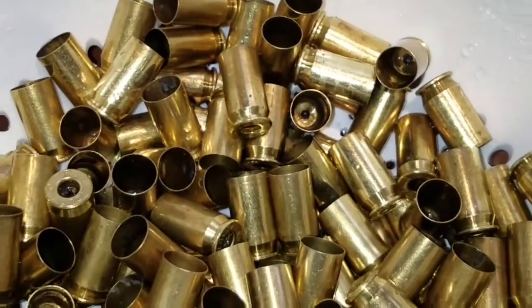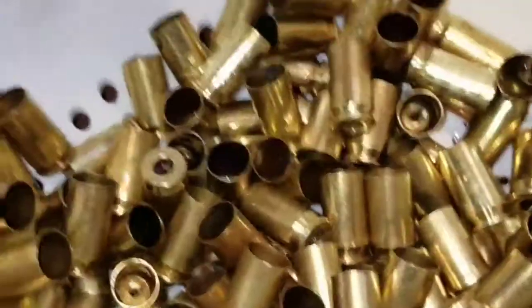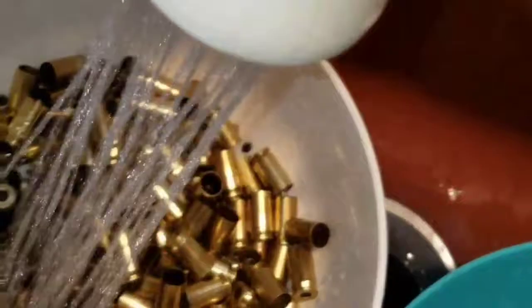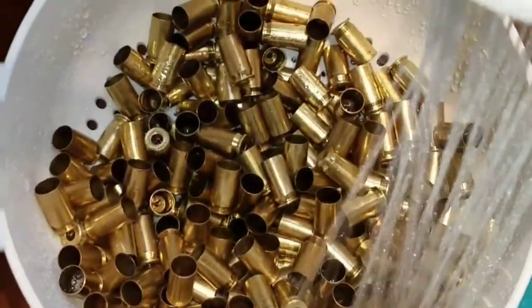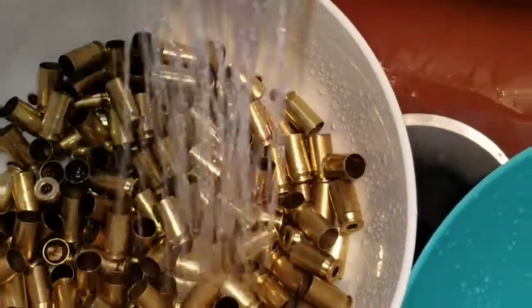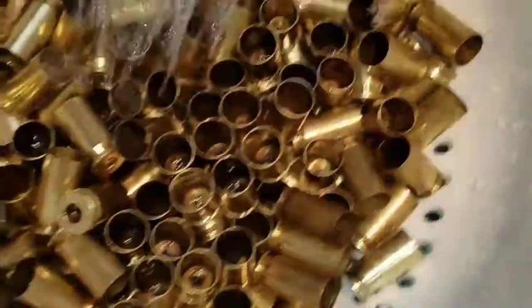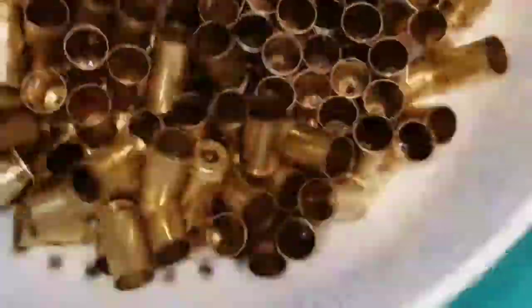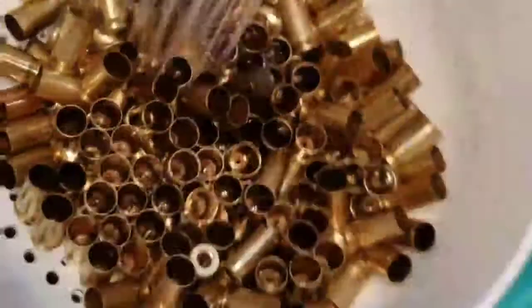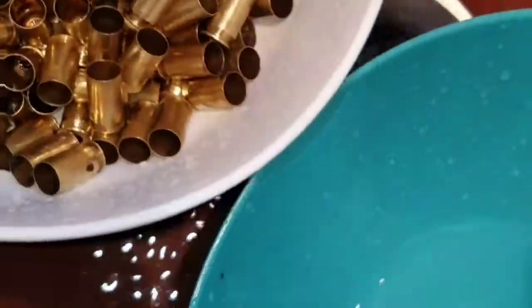Usually what I do is take some cold running water and run it through to get all the suds out, because cold water dissipates the suds. Then shake it out.